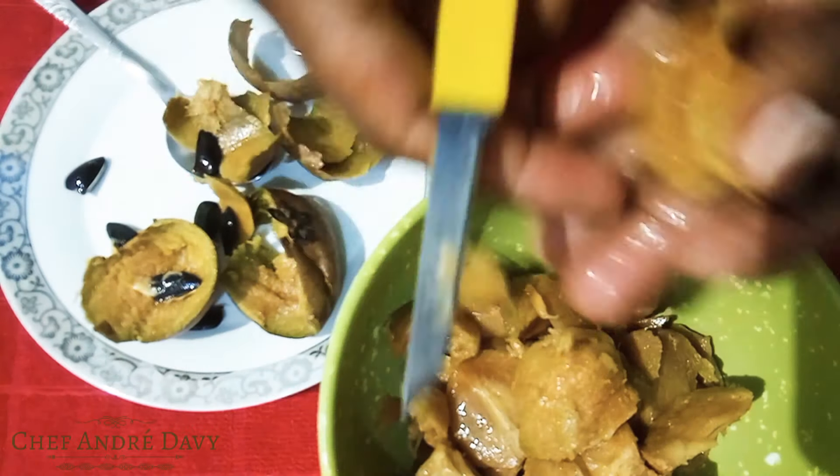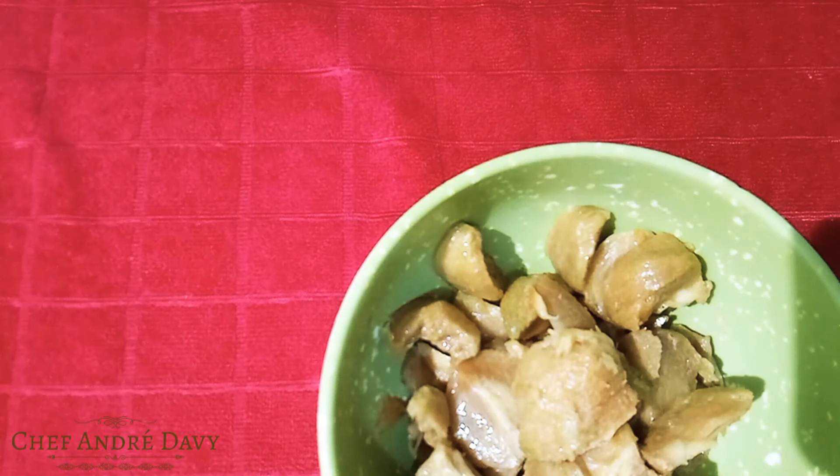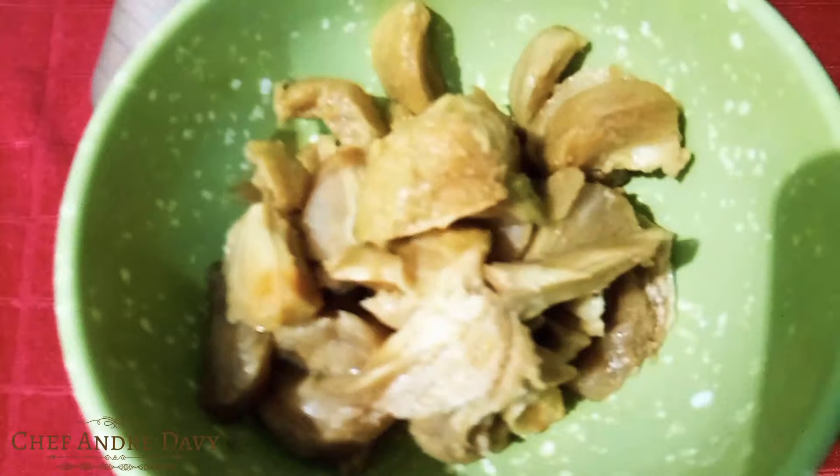I'm just checking to see if there are any more seeds inside. Here we go — I'll be using this amazing naseberry, or sapodilla — and remember, if you have another name for it please go ahead and leave it in the comment box — to make a lovely naseberry juice.